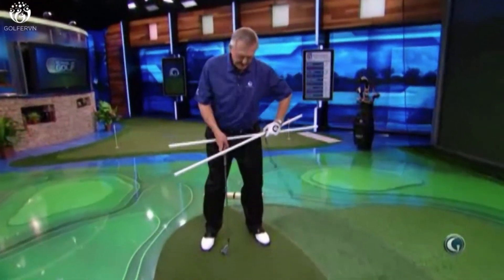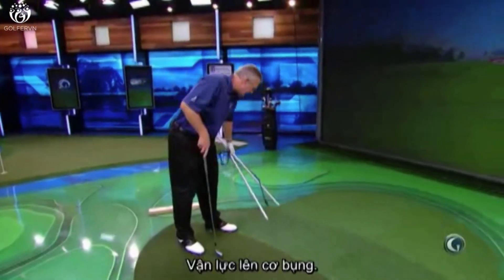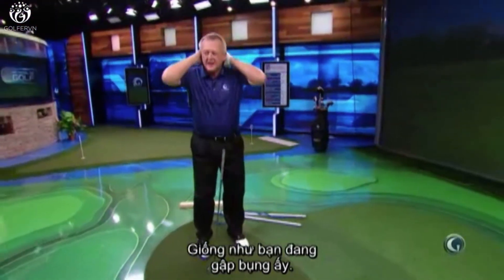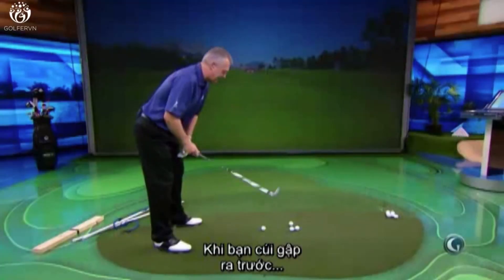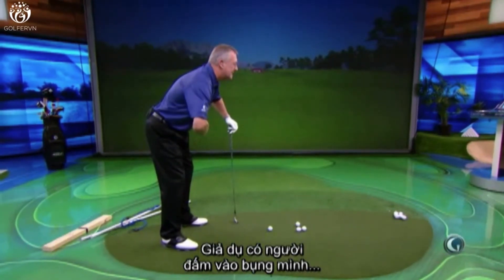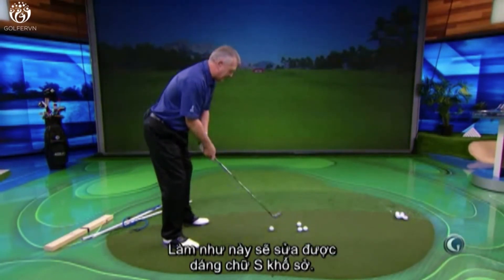Third setup tip: when you set up, engage your abs. Get those abs engaged, just as if you were going to do a sit-up crunch. The feeling should be just as if you were going to do a sit-up, and you engage your abs. When you have that bend forward, you should know your abs are engaged. As someone told me once, someone could come and punch you in the tummy and you wouldn't flinch one bit. That will get rid of that wretched poor posture.